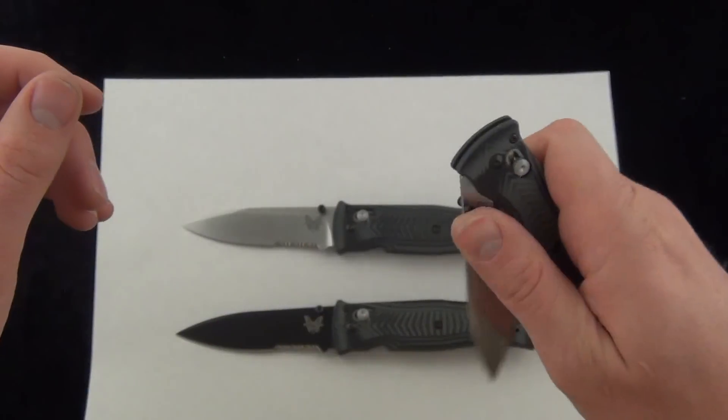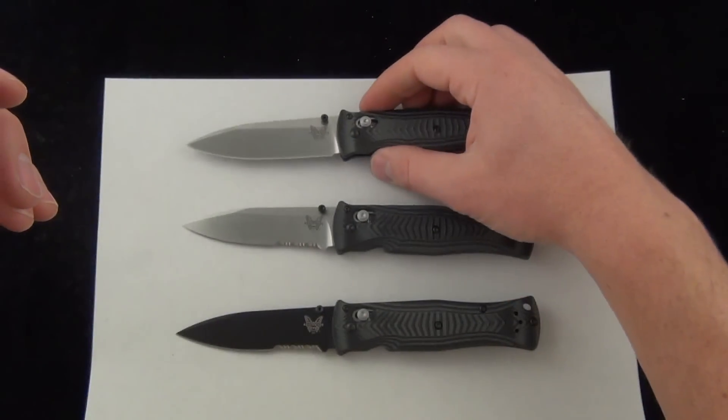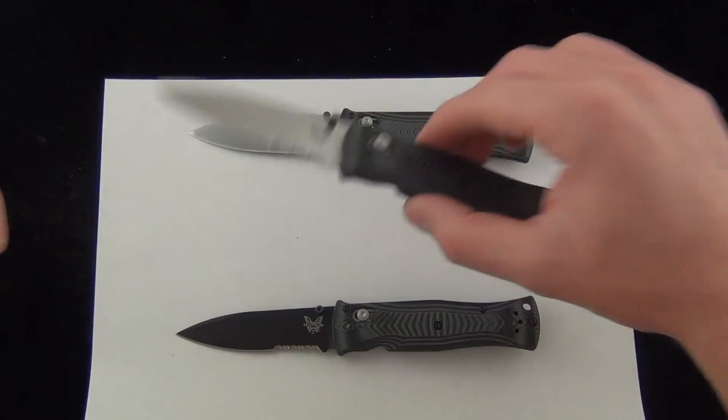Obviously this isn't going to be a hard-use knife. You're not going to be chopping and prying with a Benchmade 531.